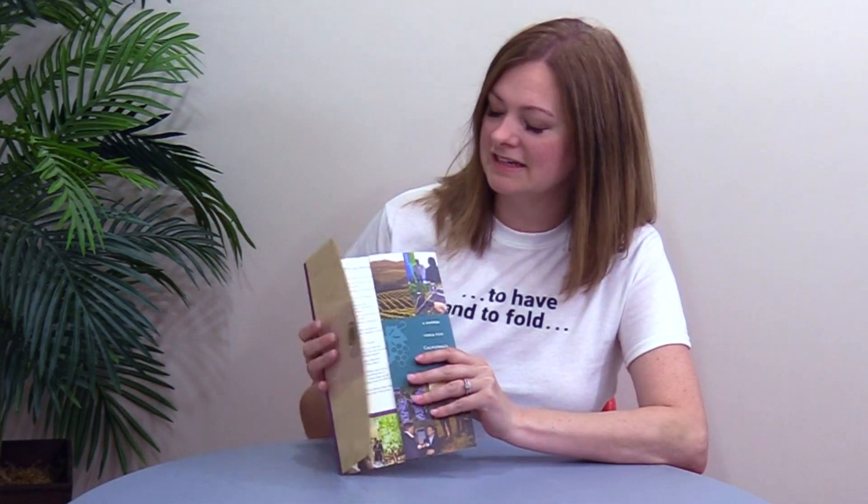In doing so, it created a nice area of emphasis. These were printed by Paul Baker Printing — this is a 100-pound cover and they did about 2,000 of these. They're printed offset, die, score, perf, and fold. Just great, simple, inspired design.